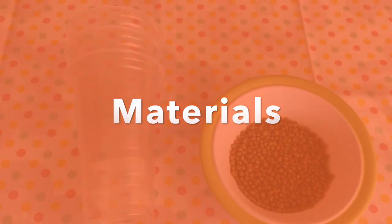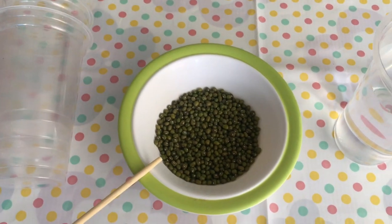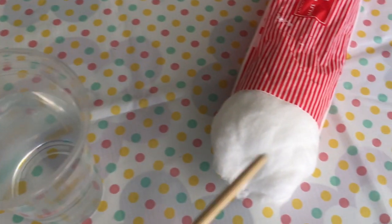Materials: We need plastic cups, mung bean seeds, water, and cotton.